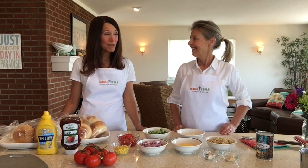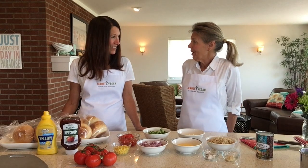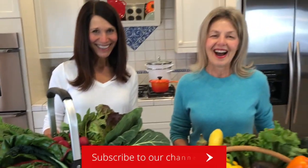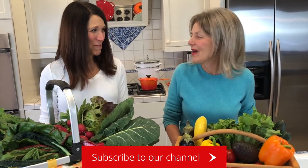This is a perfect time of year for grilling. I thought it'd be a great time to share a few tips on grilling veggie burgers. Hi, I'm Debbie and I'm Courtney. Welcome to the home of Almost Vegan Cooking School.